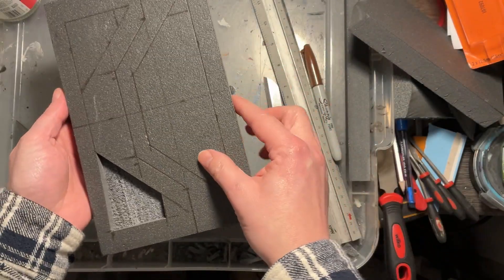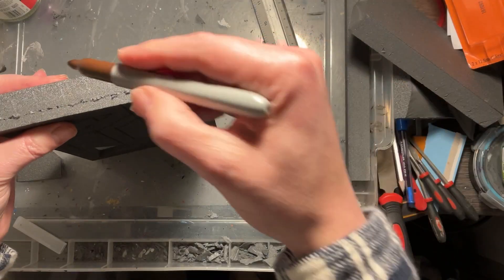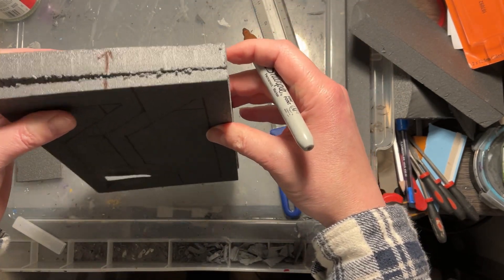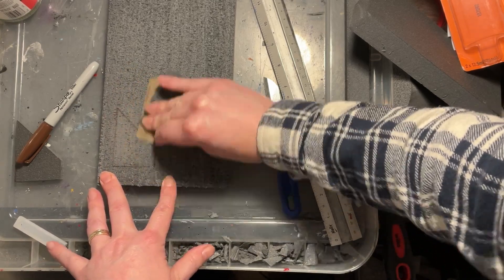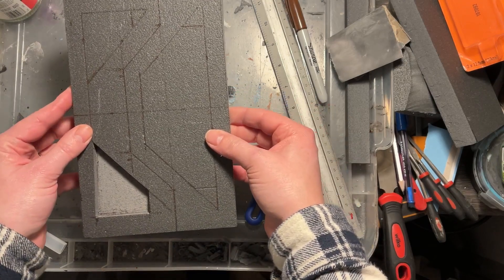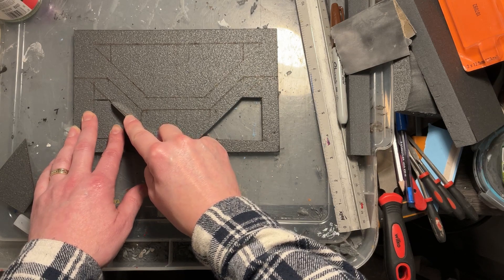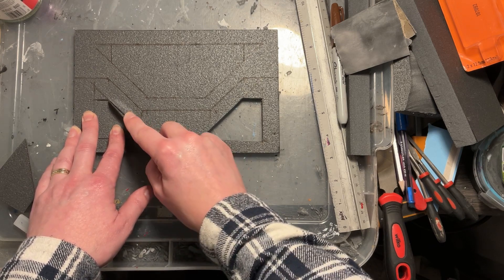I've used a saw blade to cut off the front of the door — about 75mm — and you can see the difference between the back and the front. I've put an arrow on there so I can make sure I've got the piece the right way round. I've already cut out one section which will be indented to create that futuristic door look. Because I've used a saw, it's left quite a nasty texture underneath, so I've used wet and dry paper to smooth that out and give it a more metallic finish.